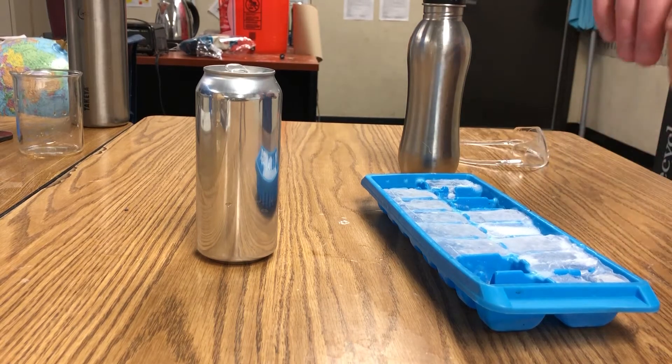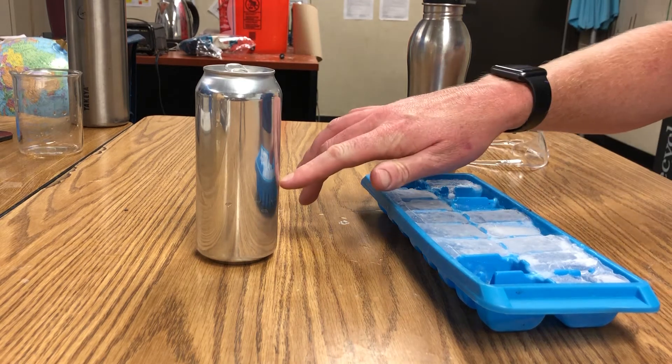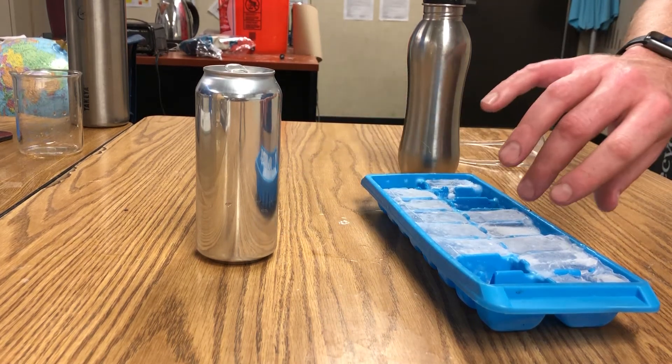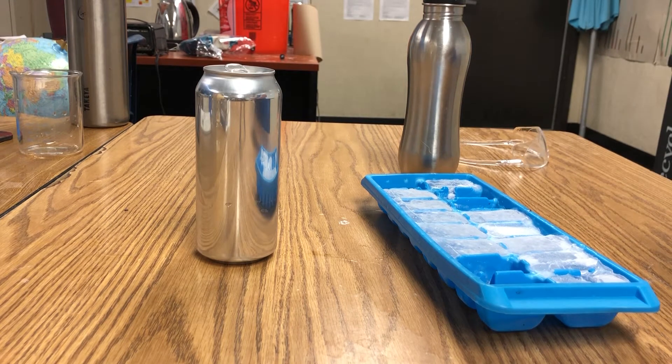I'm choosing the can for this experiment because it's got very thin walls and metal is a conductor. So the temperature on the inside very quickly becomes the temperature on the outside. And that's why I'm going to use this.